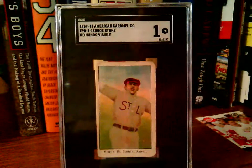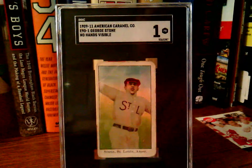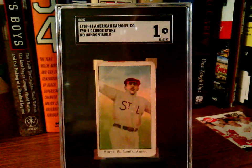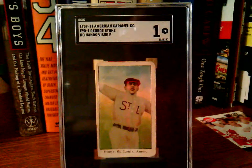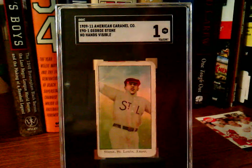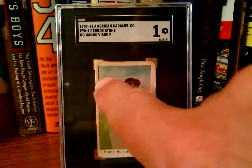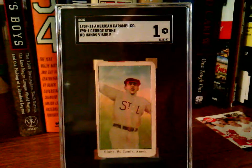There is the 1909-11 American Caramel Company E91 George Stone — the no-hands-visible version. As you can see, it's very reminiscent of cards of that era in their size and look. I think the colors look really good on this one. Obviously it's in rough shape — you've got a nice big crease across the corner there. Rounded edges, of course, though they're that way a little bit anyway, so I'm not too worried about that.